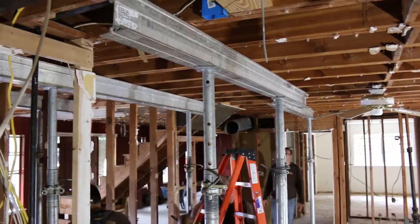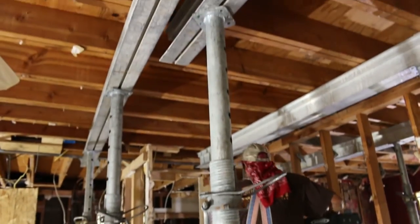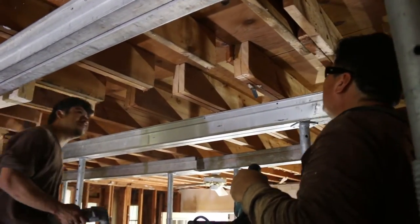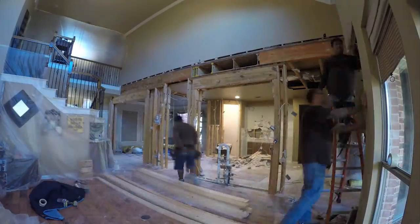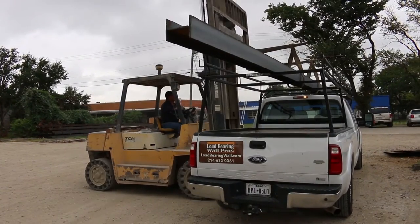Next step is we put up our temporary supports and start supporting in the attic. The next step is cutting out the existing wall and preparing for the beam to go in. Once we've prepared the area where the wall is being removed, we will come in with steel or with an LVL beam, depending on the need for the application.